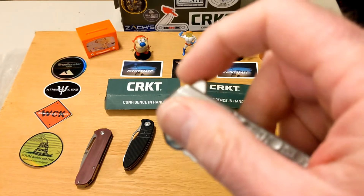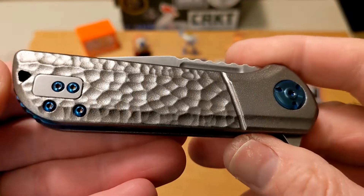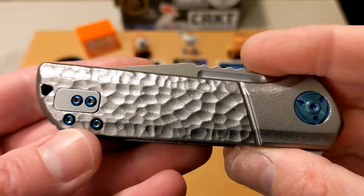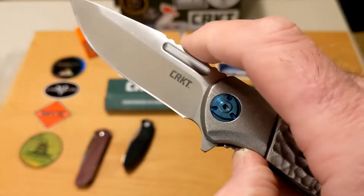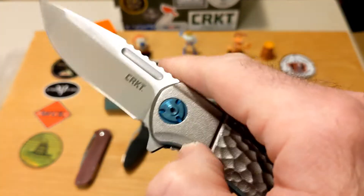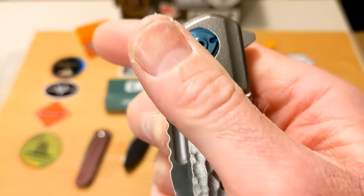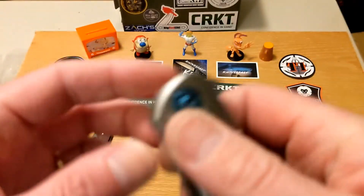Kevin got this from White Mountain Knives — he has a good relationship with those guys, so check them out. I believe Kevin might even have a discount code over there. Super cool looking knife — love this texture and the beautiful blue accents: the blue backspacer and the blue clip. I'm actually not minding the assist because it is super light and I can operate it one-handed. I cannot get my middle finger into that fuller — it's too low — so it is a flipper. It does have a liner lock with good access.